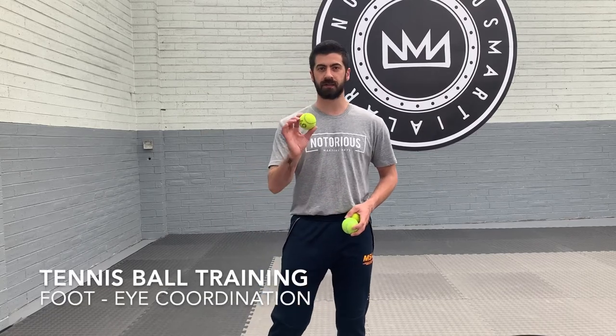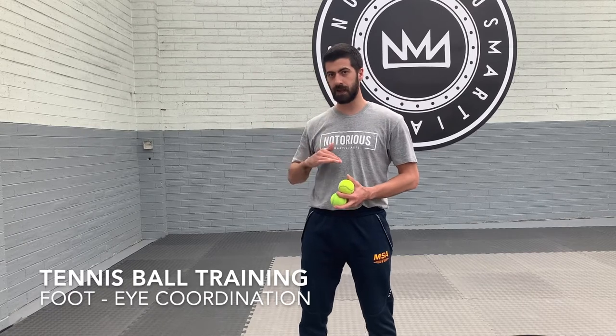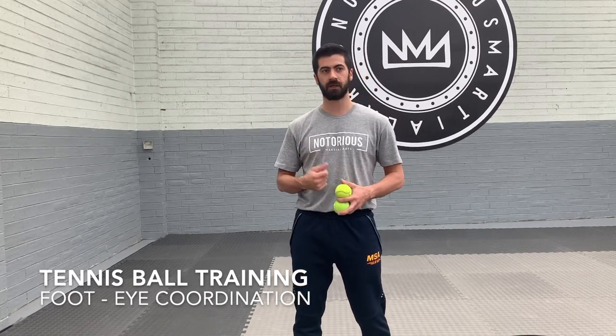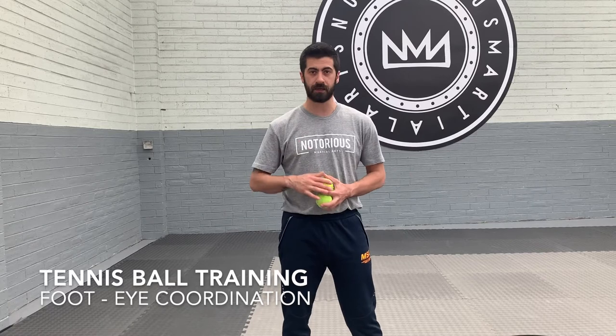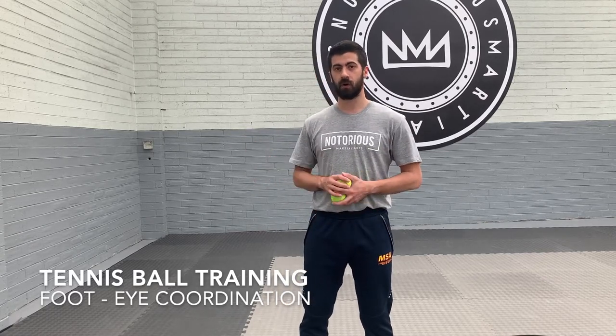G'day everyone. Today's workout we're using the tennis balls. We're gonna throw things to ourself as it's dropping down, trying to kick it. This will help with our speed, reaction, technique and our foot-eye coordination. If you've got a partner they can throw the ball at you as you kick it. So this works at home by yourself or with a training partner.